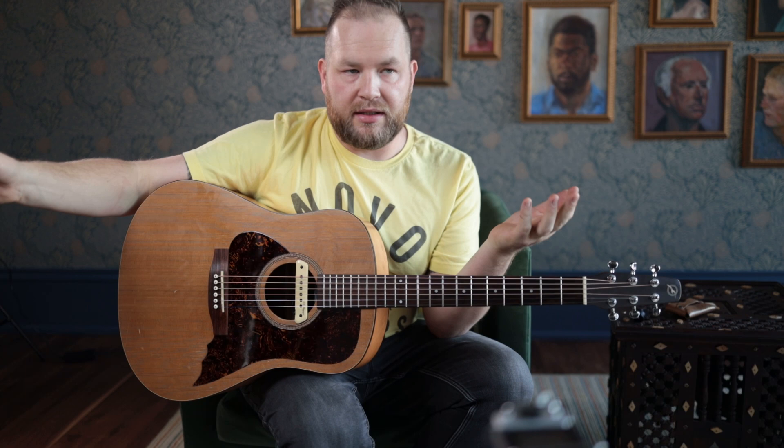The kits — again, not sponsored by D'Addario, but the things that made this whole thing work are those two kits. So if you're curious about those, I'll put links to those in the description down below.